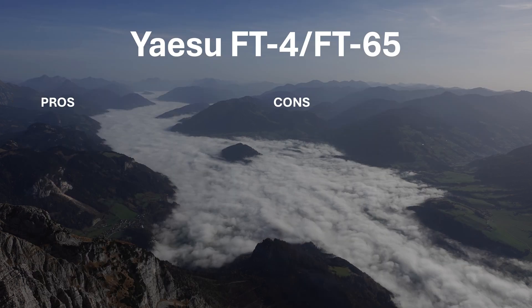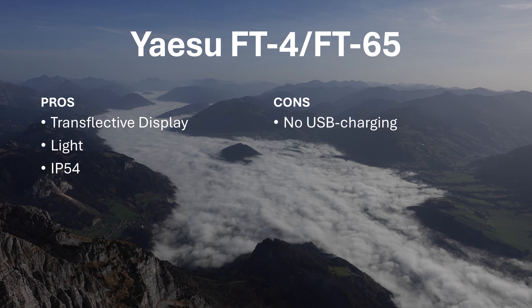The pros of the FT4/FT65 are: a transflective display, very light weight, and an IP54 rating. The cons are no USB charging.